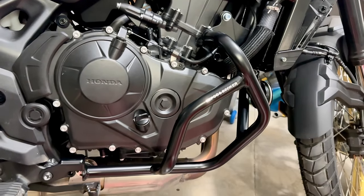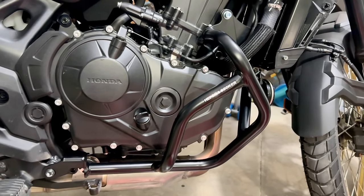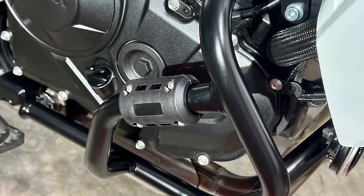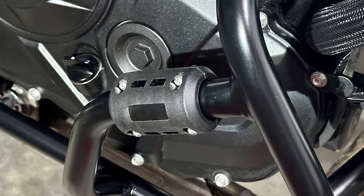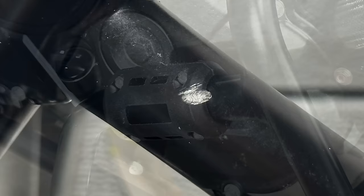Once the bars are on and all the bolts hand-tight, you then need to go around torquing them all up correctly, and that's about it. I also fitted some plastic bumpers I had in the garage — probably superfluous and almost certainly brittle — but they're very light and give an extra centimetre or so of clearance in the event of a drop. They also allowed me to cover up the chip in the paint that my left-hand bar had sustained somewhere between factory and delivery.